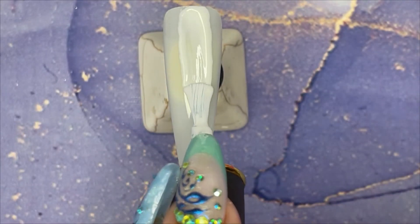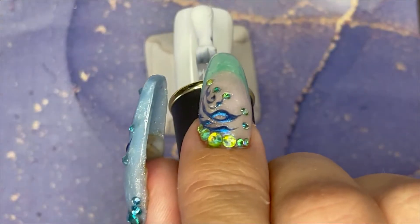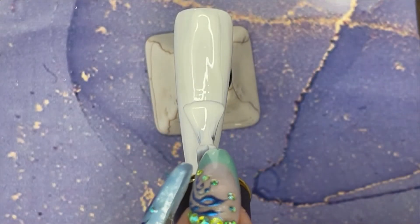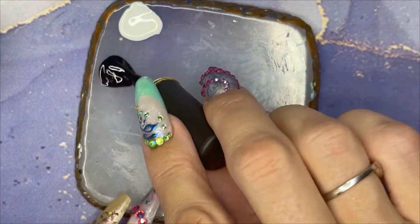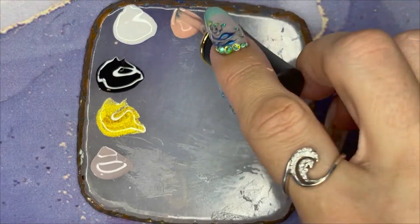I'm going to start with a base of white — two coats of white — and then we are going to cure both for one minute.